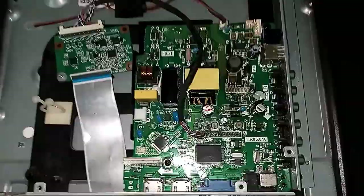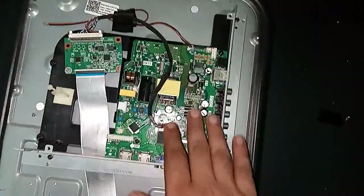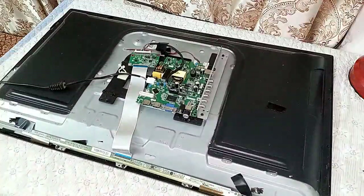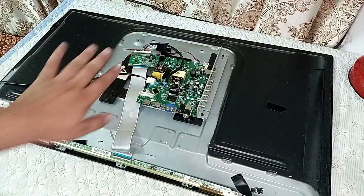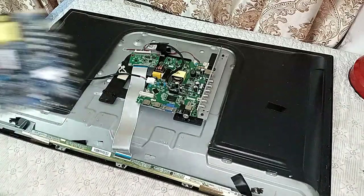Keep watching my video till the end and you will go through all the process. This is the faulty board — it has a burnt main processor — so I will replace it with this new one.